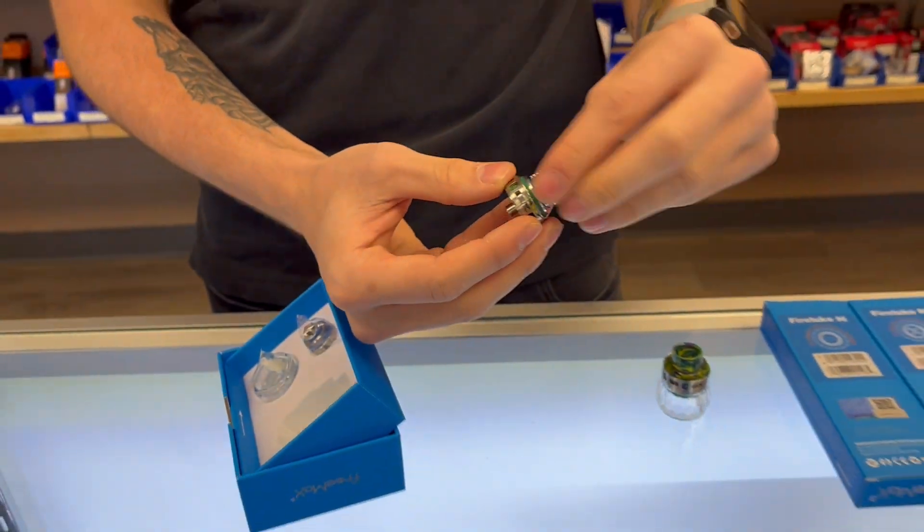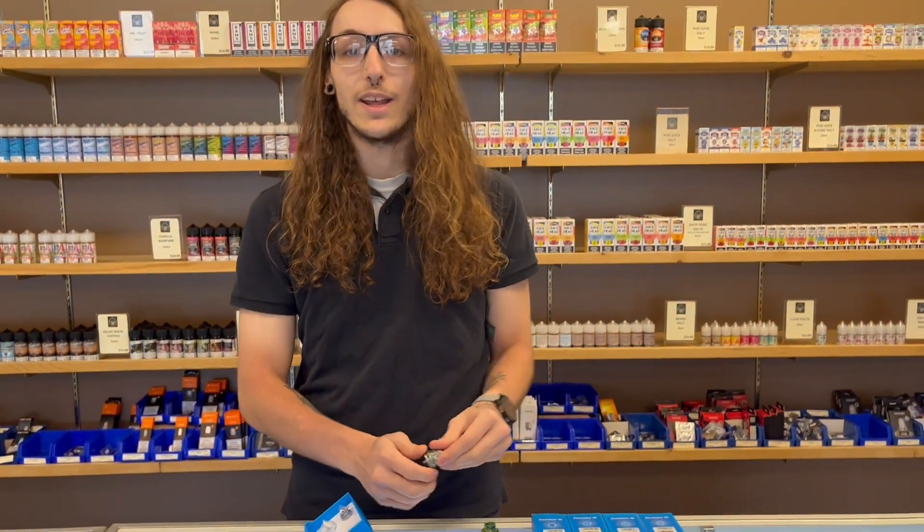Overall, this is going to be a very basic tank, great to use, and it works on any mod. If you guys have any questions, feel free to give us a call or stop in.